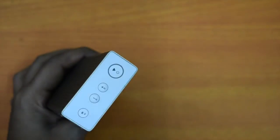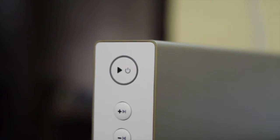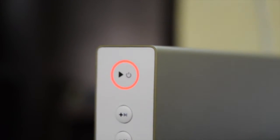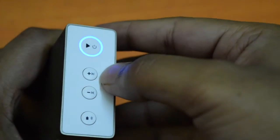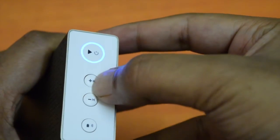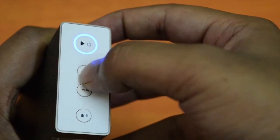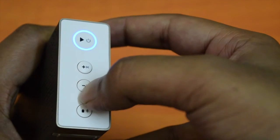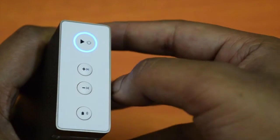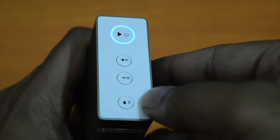The power button contains the notification light. When it is charging, you will see a red light around the play button. If you turn it on, you will see a blue light. By long pressing the play button, it will turn on. Volume up can be used as a next track button by long pressing on it. Similarly, volume down can be used as a previous track button by long pressing on it. The last button is to turn on Bluetooth, and you can also use it to check the battery level of the speaker.